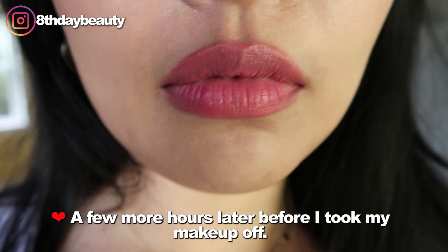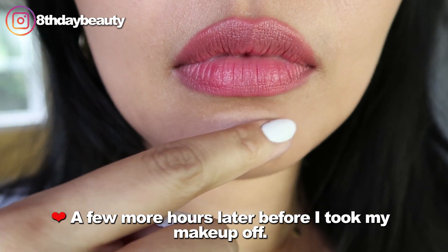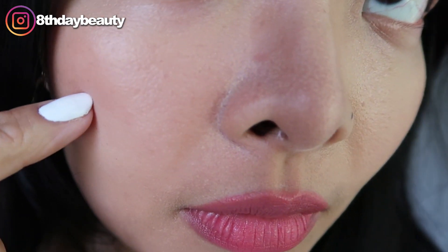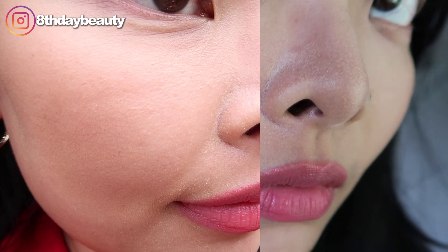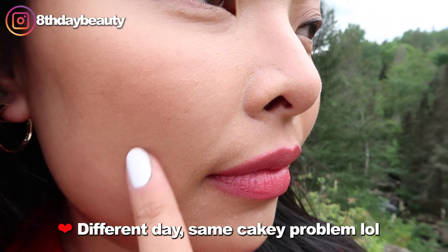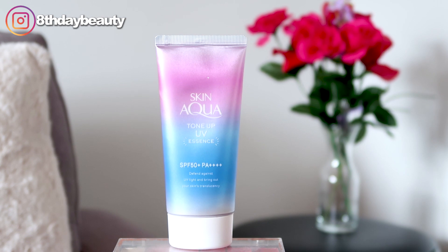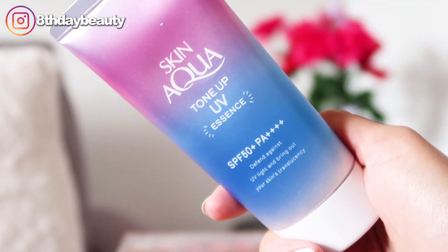Overall, I would still consider this a decent sunscreen. The purple color correcting component has completely failed — it didn't color correct at all. But aside from that, I do think it's a good sunscreen to wear on its own. It provides maximum sun protection and it's very lightweight and comfortable. But since it doesn't sit well under makeup, for me personally it's not daily sunscreen material. So if I were to rate this, I would give it a 7 out of 10 — not bad, but I don't think I would repurchase.